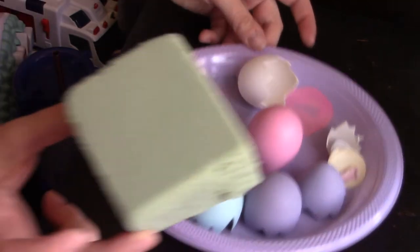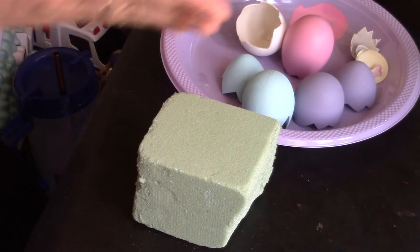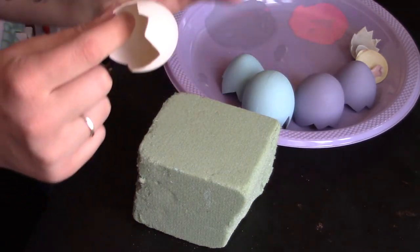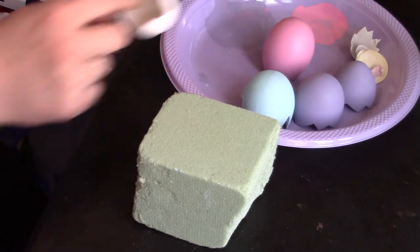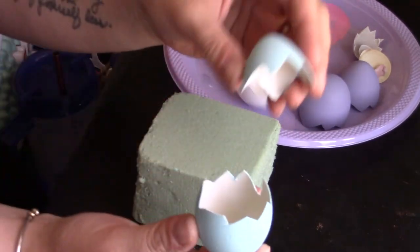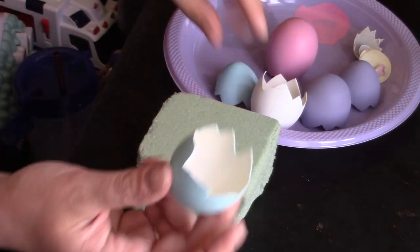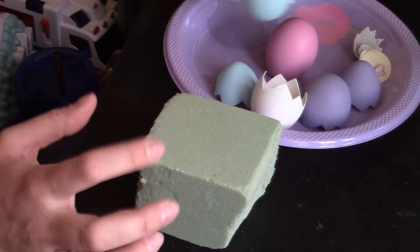Next I'm going to take some floral foam and cut a couple of pieces to stick right inside the bottoms of the eggs. For the top pieces of the egg I'm not going to do anything with those — they're just going to sit next to it for show. So it's only the bottom parts that are going to have the floral foam in them.